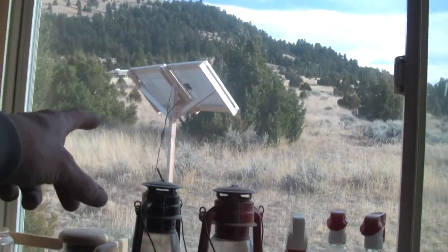Don't need the lanterns anymore because we got solar. There they are looking at the south, out there on this windy day, and that's where the wires come in.